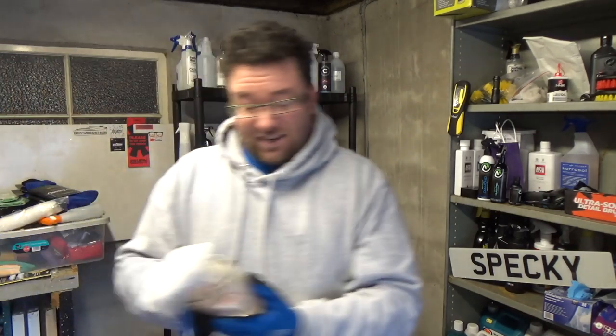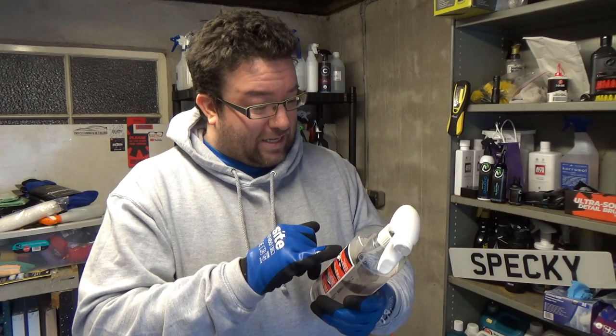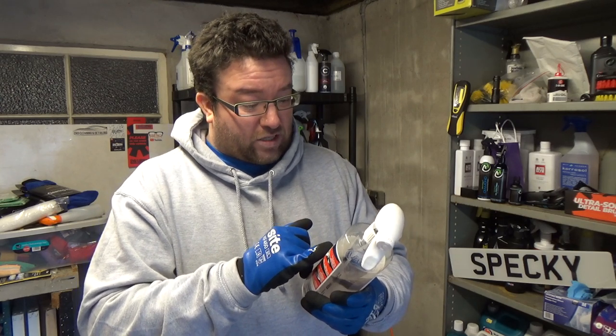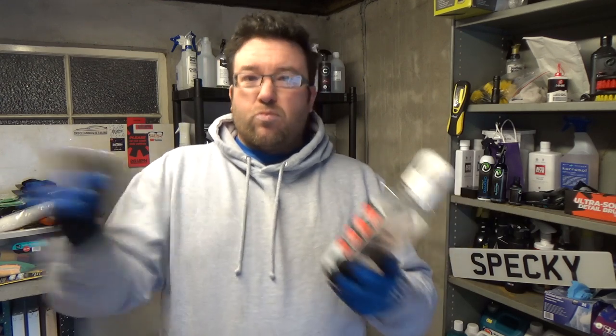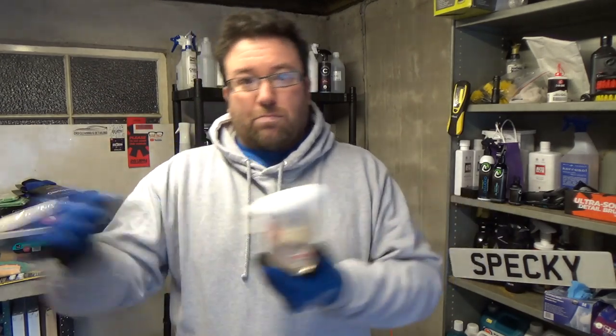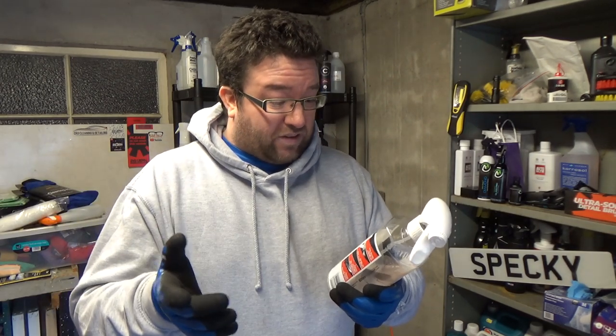Let's have a look at the Super Detox. It eliminates stubborn iron oxide deposits, creating a silky smooth surface — and that much is true. It doesn't remove the iron fallout particle specifically; it dissolves the iron oxide, which is the rust that forms around the edges of the iron fallout particle and holds it onto the paint. By dissolving that rust, you can then use your pressure washer and blast it off. It stops them from sticking to the paint — so that's absolutely fine.